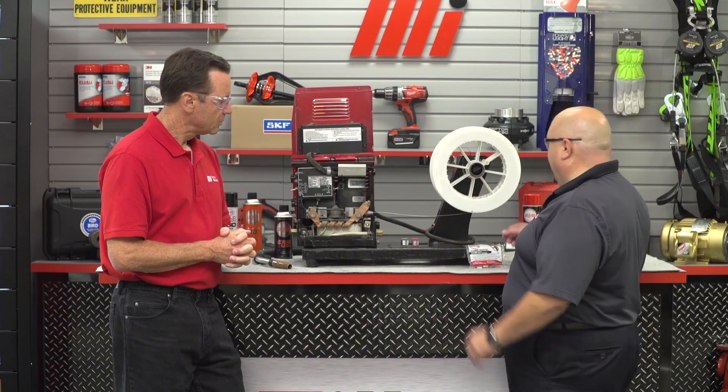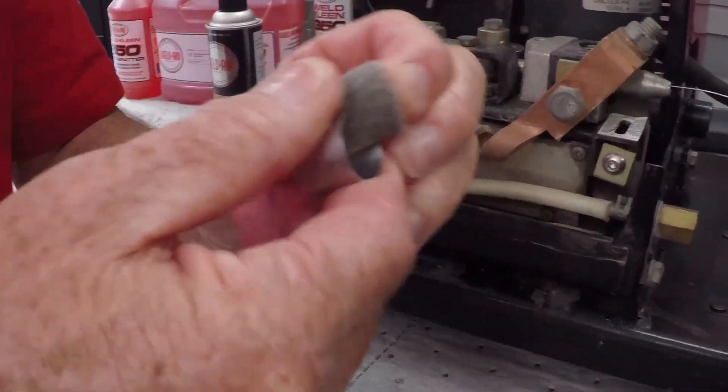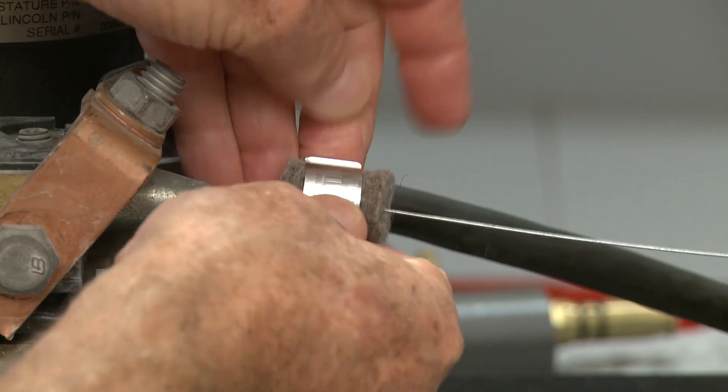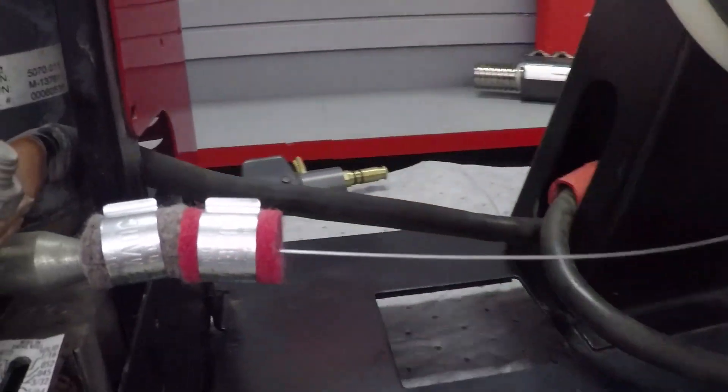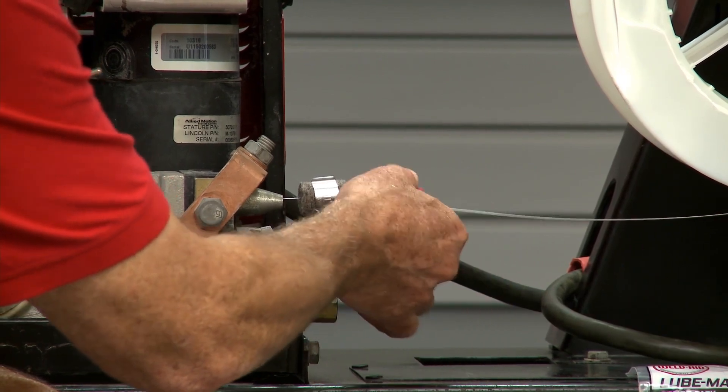Another huge problem that welders contend with is inconsistent wire feeding. If the wire doesn't feed smoothly and evenly, it can cause inconsistent welds, bad welds, or worst of all, a burn back. Over 40 years ago, WeldAid invented the Lube-Matic system consisting of two pads — a pad that cleans the wire and a pad that lubricates it. You install them on the wire: the red pad cleans the wire first, then the black pad adds just a touch of lubricant to help the wire through the tip and liner, increasing tip and liner life by up to 300%.